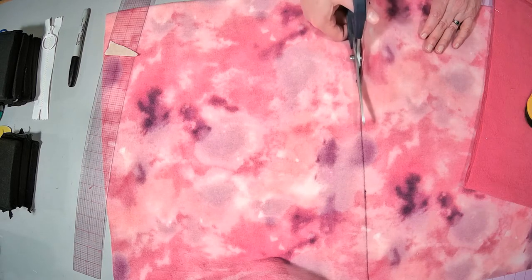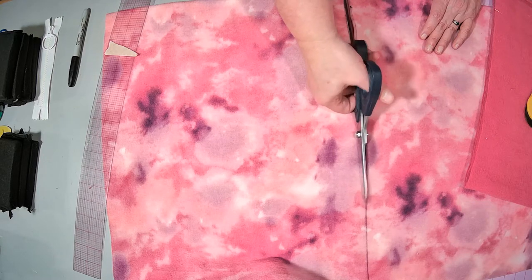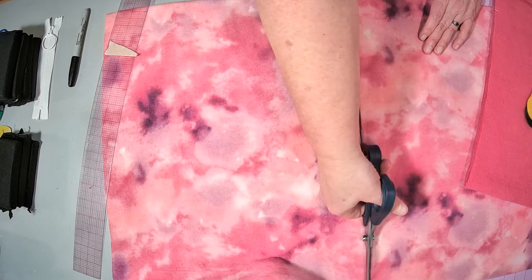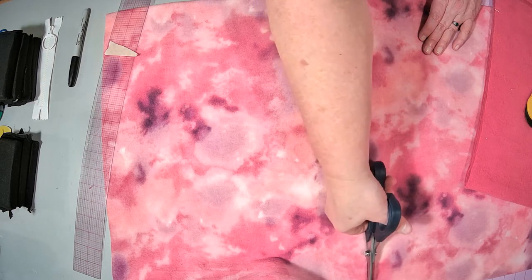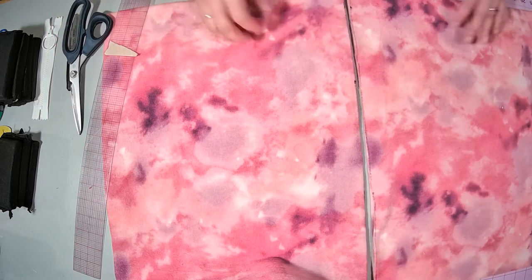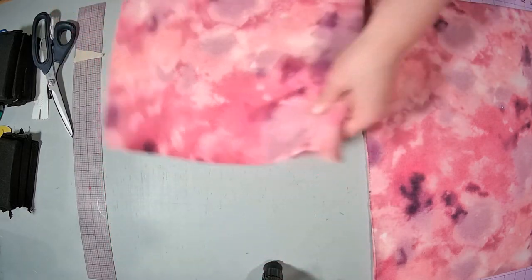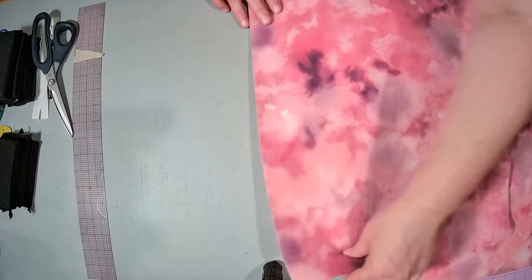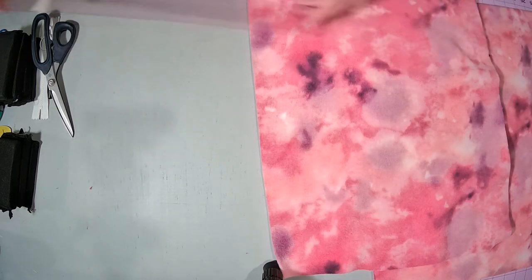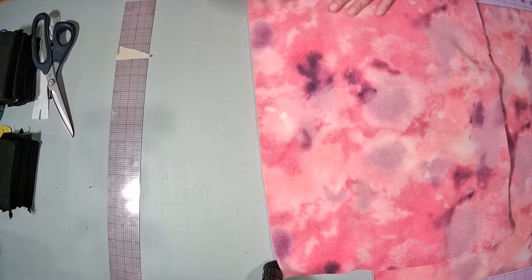If you have a rotary cutter you can do this with a rotary cutter — it doesn't really matter much because as long as I've drawn this line I get a really good cut. The first thing I actually did was take the selvedge off the same way: I measured over one inch from the edge, drew a line, and cut along that line.